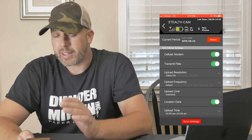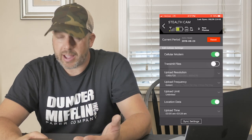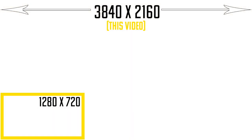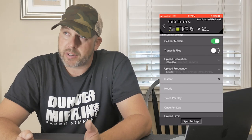It doesn't give me any warning saying the camera needs to be reset in person, so I'm going to try that and get back to you by the time this video is up. You do have upload resolution options: 1280 by 720p, 640 by 360, and 480 by 270. Upload frequency options are: instantly, hourly, twice per day, and once per day.